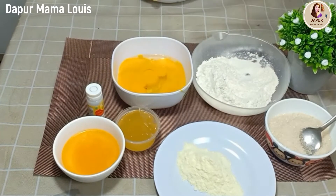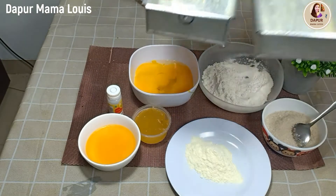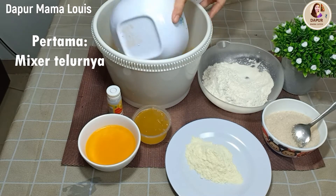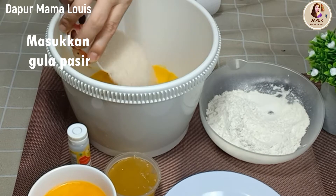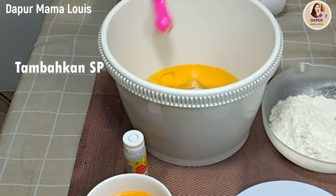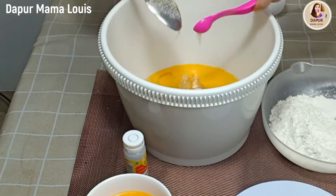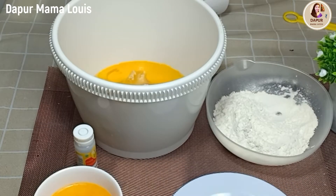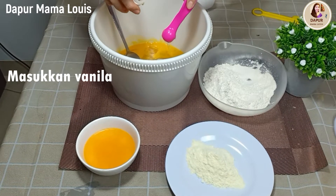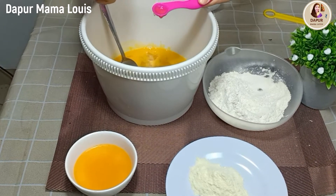Yang pertama saya lakukan adalah mengolesi loyang ukuran 10 x 22 cm dengan mentega dan terigu. Kemudian kita mixer telurnya dengan gula pasir, SP dan vanila. Kita mixer sampai cukup mengembang dan berjejak ya. Bisa menggunakan tangan tetapi membutuhkan waktu yang cukup lama, kira-kira 15 menit, tapi saya menggunakan mixer ya teman-teman.